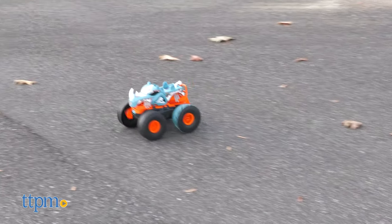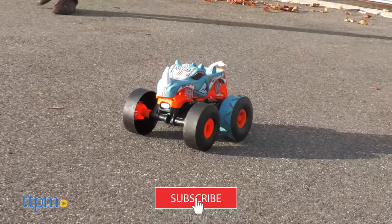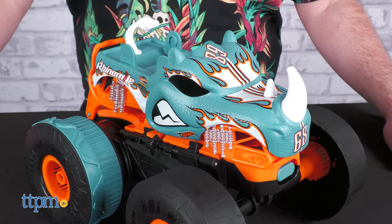Before we charge into the review, make sure to subscribe and ring the notification bell. The Rhino-Mite is anything but subtle, and we are here for it.